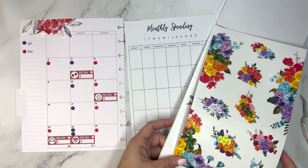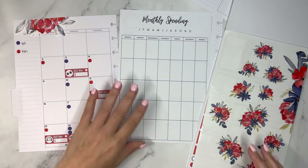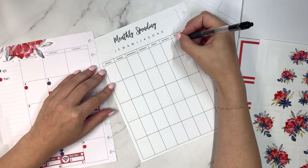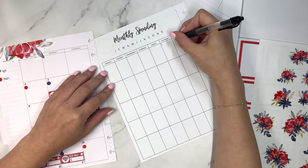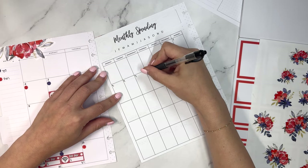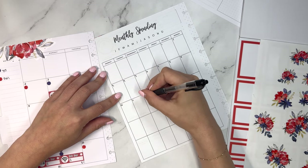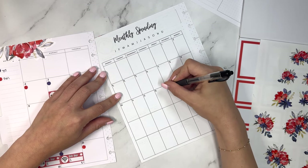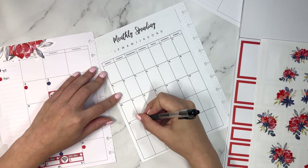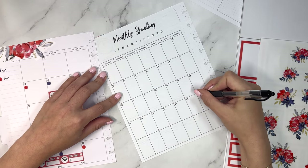I forgot about these florals — they're really pretty, I'll have to use them soon. Okay, now we have the monthly spending section. This is a great way to see your spending as an overview. July starts on a Saturday, July 1st. Using something like this is really helpful to realize where you may be overspending and where you need to cut back.